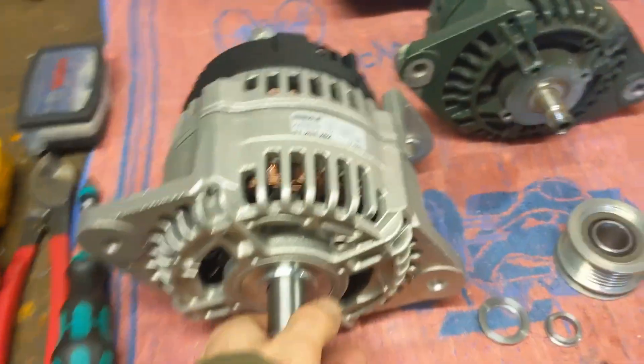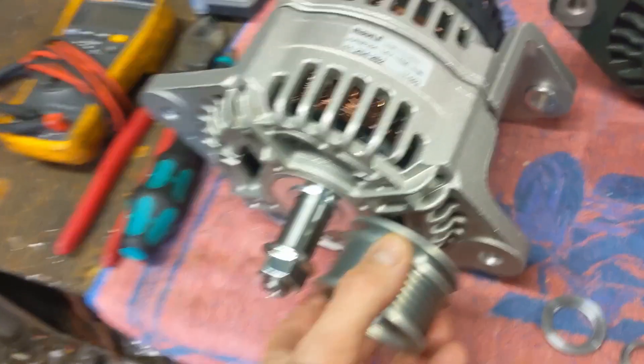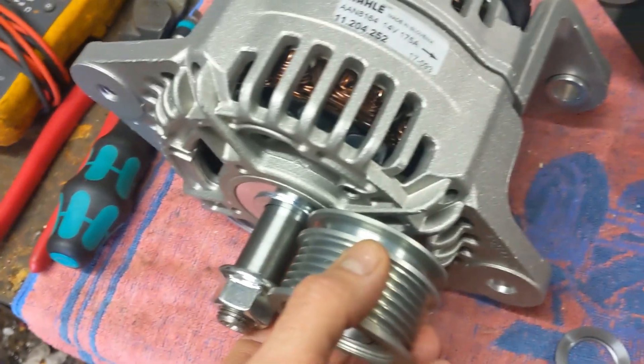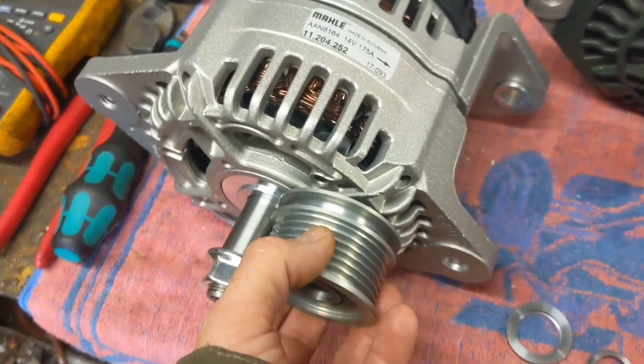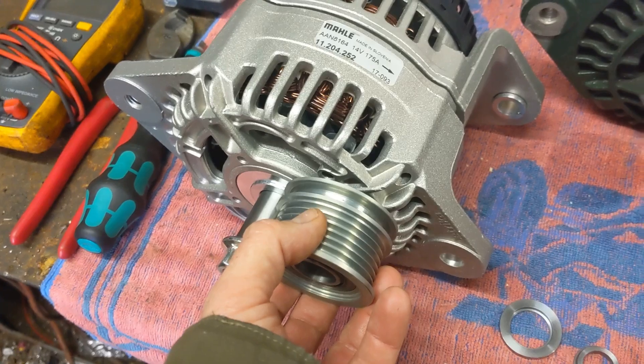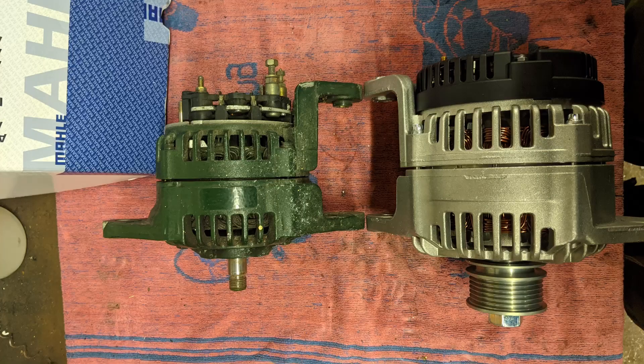There's a little bit of shimming needed for the alternator. The pulley fits slightly further forward, so the alternator has to be moved back a little bit with the adjustment on the Beta bracket. But it's a pretty straightforward job to do.